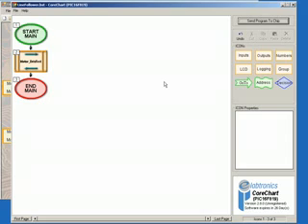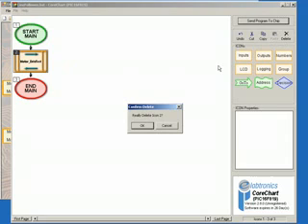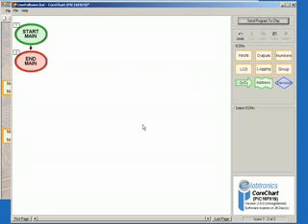Now that the motors have been tested and are working, we can move on to testing our light-dependent resistor. First, delete the motor driver test subroutine by clicking on the icon, then clicking Delete, and then OK when asked to confirm. We'll start by clicking on Inputs in the Icons menu, then clicking on Analogue Conversion, and then placing it below Start Main.